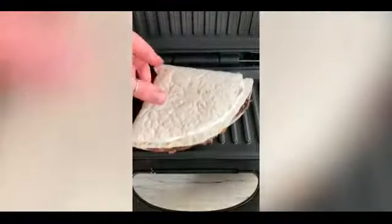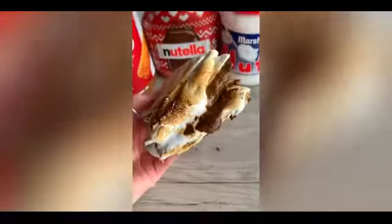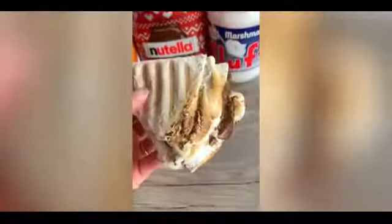Fold it up then pop it in the sandwich grill. Mine kind of overflowed but I saved it and toasted the edges because toasted marshmallow is everything.